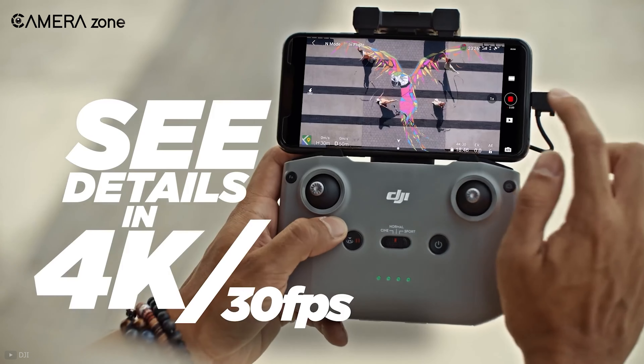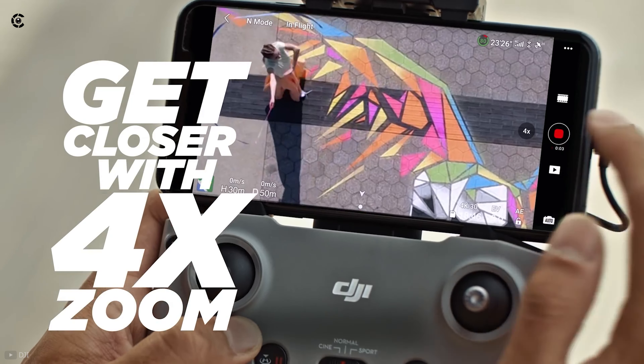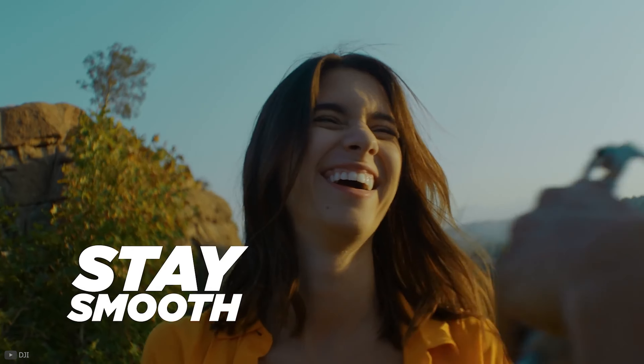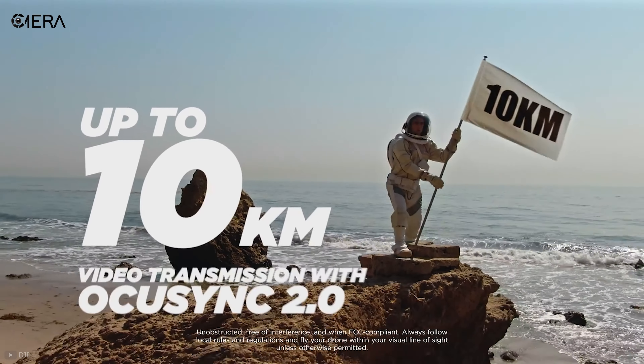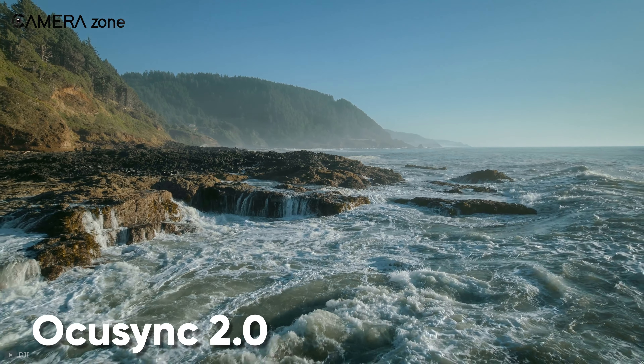As for the performance, its camera can shoot 4K videos at 30 frames per second. You can also utilize its 4x zoom while shooting videos. And to get you shake-free footage, this drone features a 3-axis motorized gimbal. Additionally, it lets you transmit videos from 10 kilometers away with OcuSync 2.0.